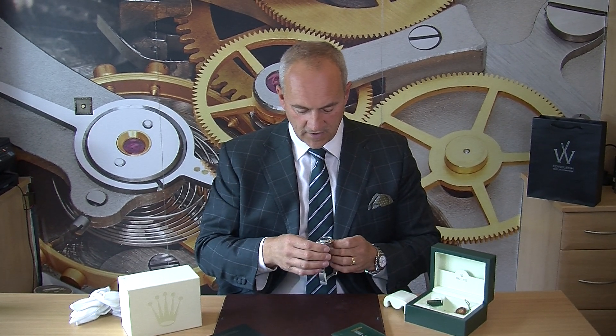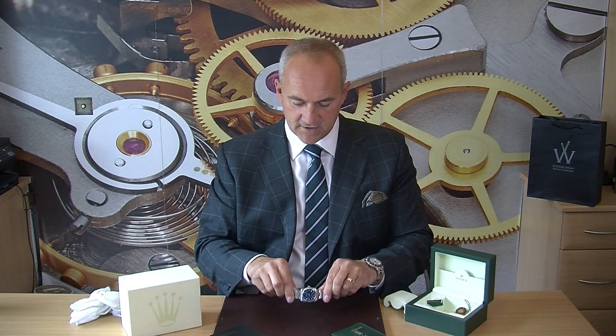So that is our Rolex Oyster Perpetual 36 millimetre 2014 — a lovely watch. Price-wise we have this watch at three and a half thousand pounds, which I think is a really good price point to get into a nice Rolex, and of course this comes with a 12-month warranty.